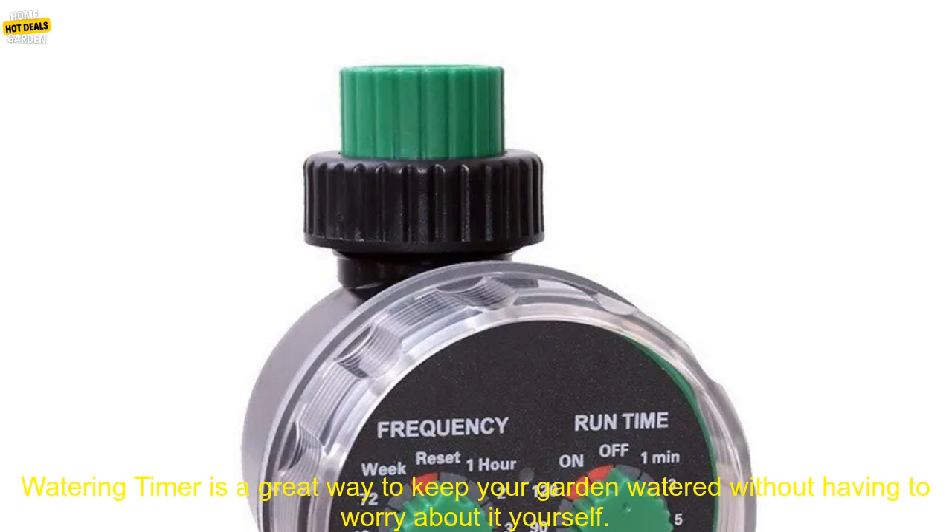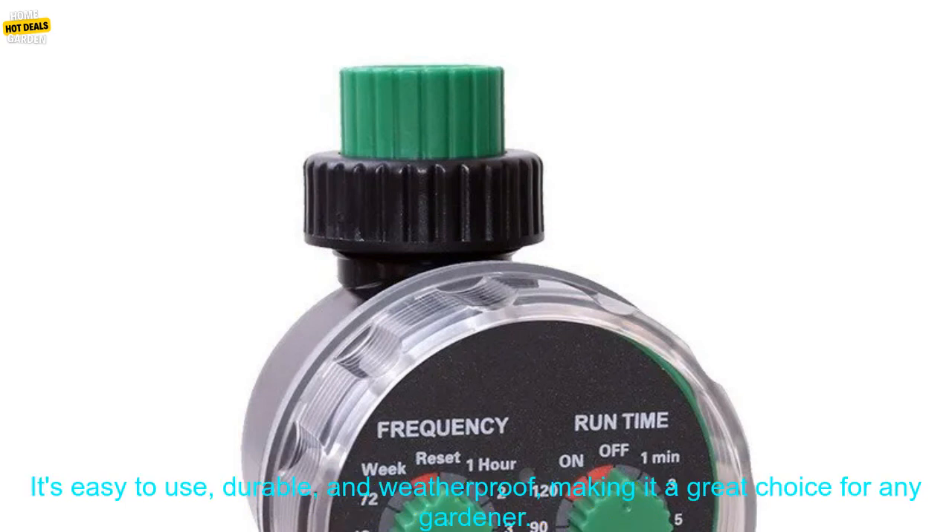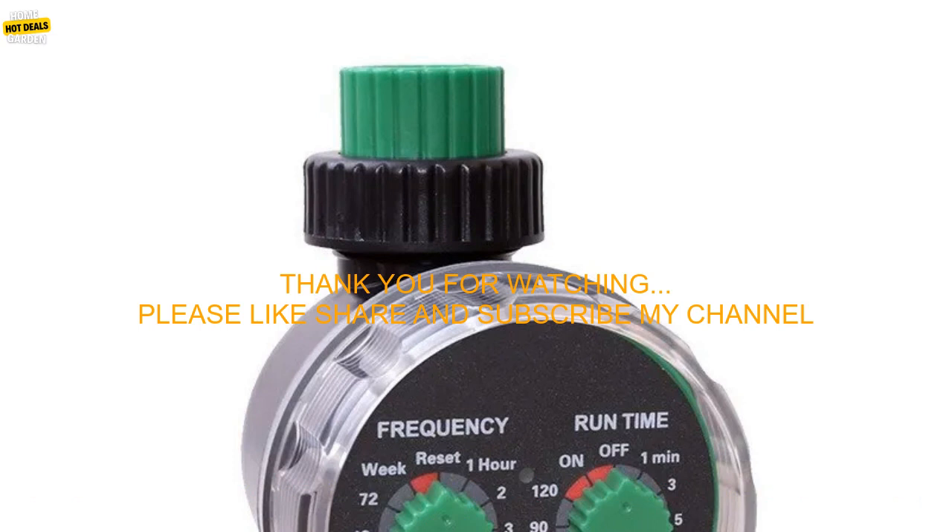Overall, the Garden Ball Valve Automatic Electronic Watering Timer is a great way to keep your garden watered without having to worry about it yourself. It's easy to use, durable, and weatherproof, making it a great choice for any gardener.